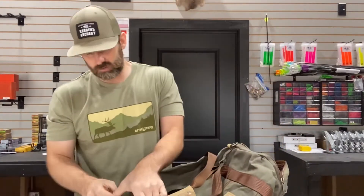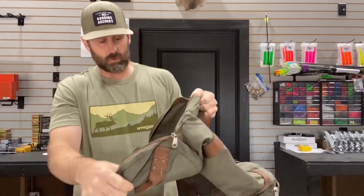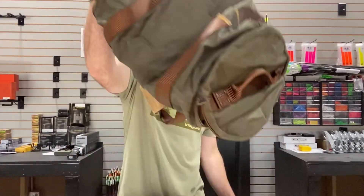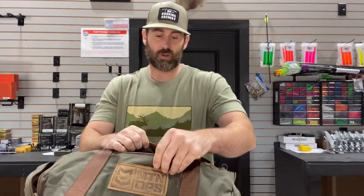Those side zippers give you other pouches, which is really cool. And if you're like me and you have to grab the handle to put the bag up somewhere, they're awesome. I think the quality is phenomenal — we're going to beat the tar out of them on our hunts to see how they go.